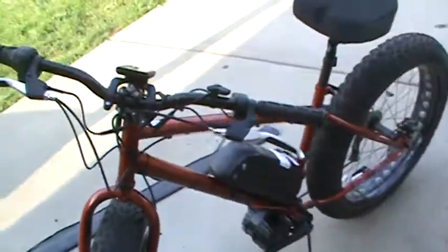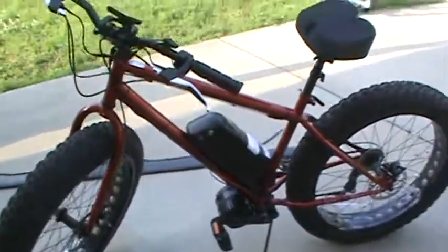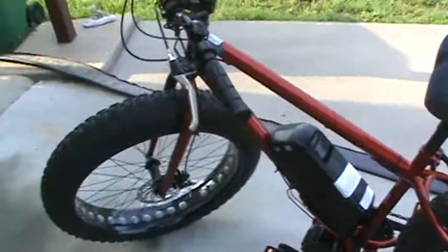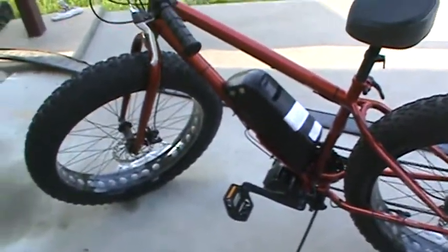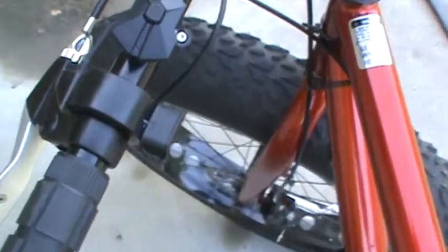I just took it on my first test drive and it was just awesome. Multiplying your energy input — it was great. And if you get tired of pedaling, you've got a throttle right there — just hit the throttle.